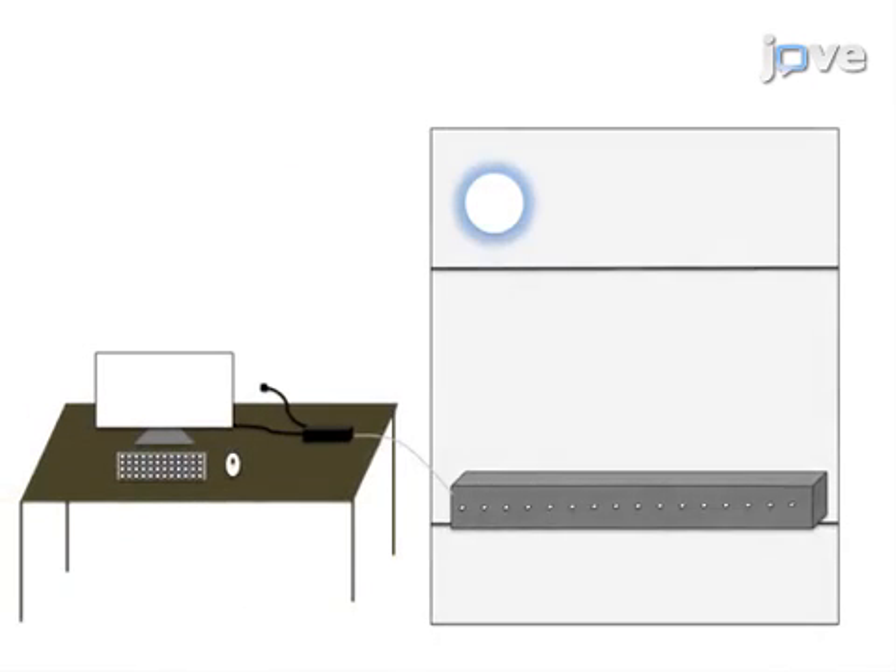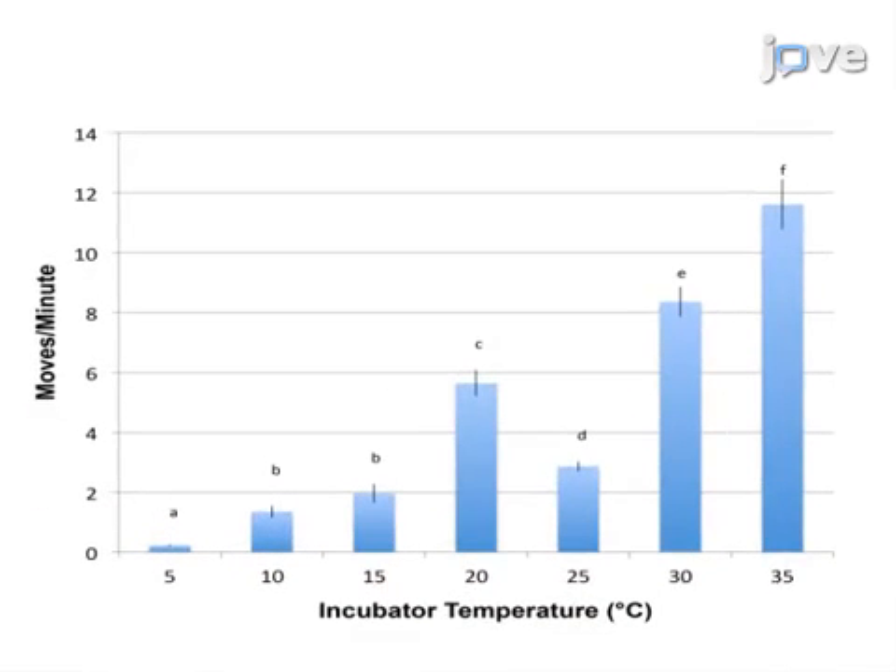The DAM-measured larval movements can be used to analyze different activity parameters for a given genotype. One advantage this technique has over existing methods is that it is automated and objective, while being simple enough for routine activity measurements. Many laboratories already have the necessary equipment that can be easily adapted for use on larvae. Demonstrating the procedure will be Aiden McParlin, an undergraduate student from my laboratory.